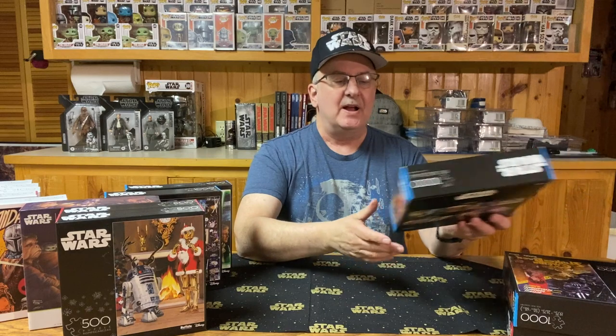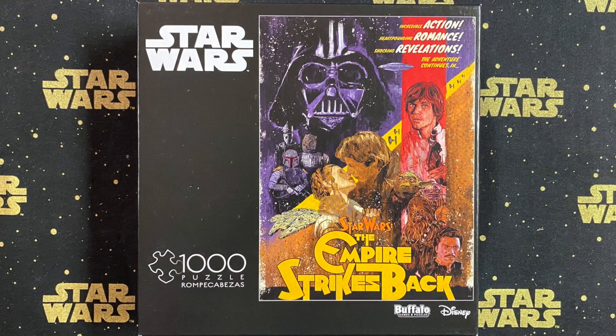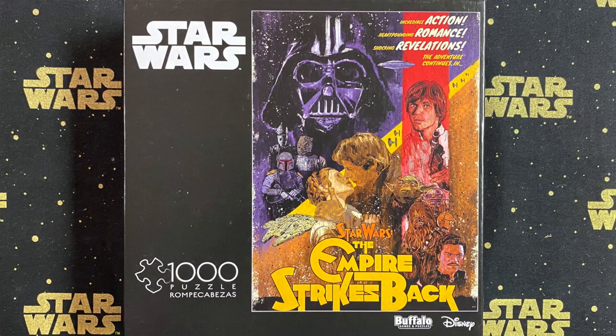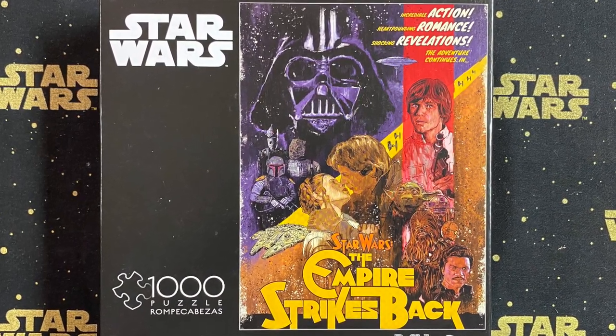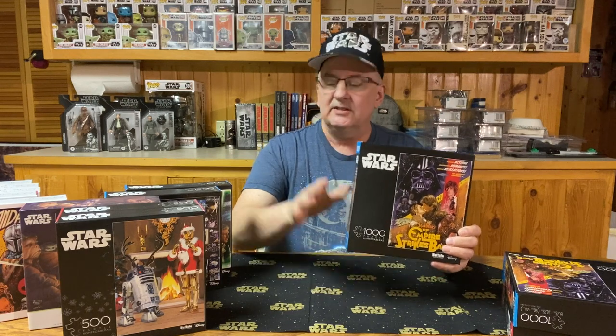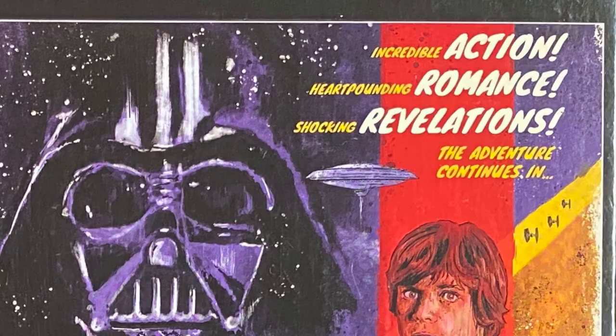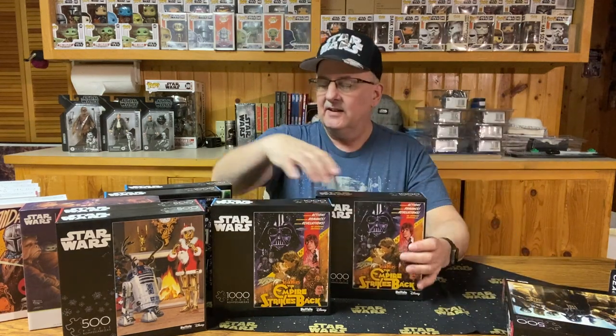Now we move backward one movie to The Empire Strikes Back. Here again we're getting a little bit of that retro look, which I kind of like. This one features that famous scene of the almost-kiss between Han and Princess Leia, along with Luke Skywalker, Yoda, Chewbacca, the droids, Lando Calrissian, and underneath Darth Vader, a few of the bounty hunters including our favorite, Boba Fett. This one is 1,000 pieces, same size as the others. I liked it so much I went out and bought a second one — two puzzles featuring incredible action, heart-pounding romance, and shocking revelations from The Empire Strikes Back.